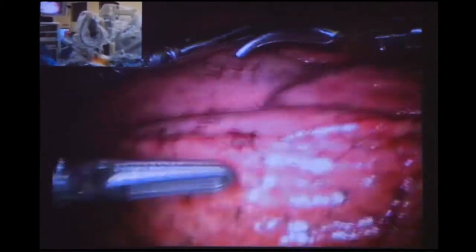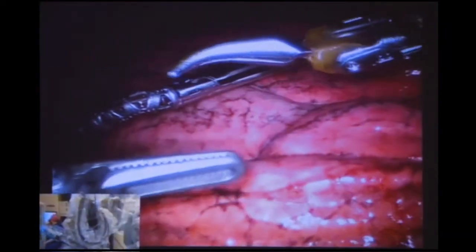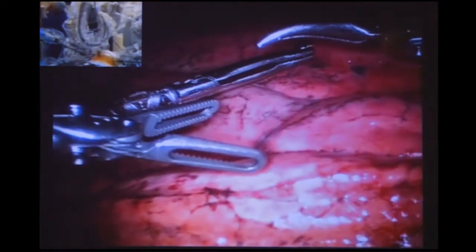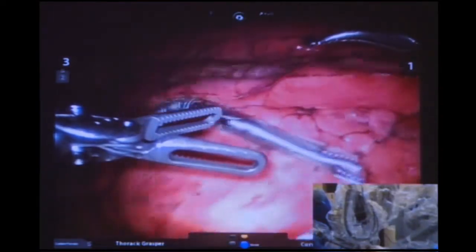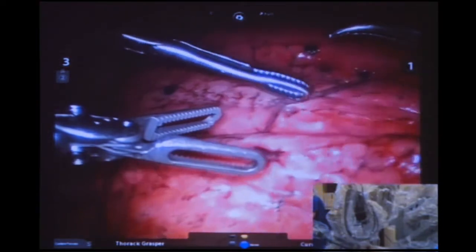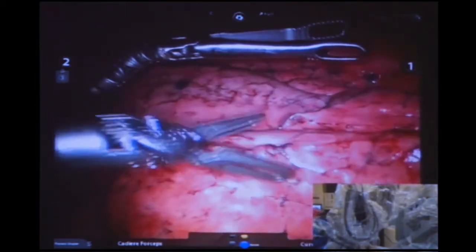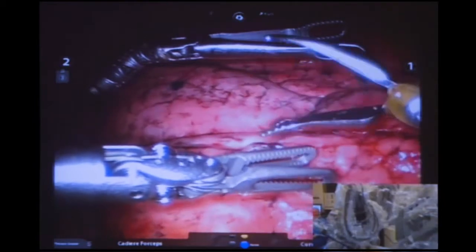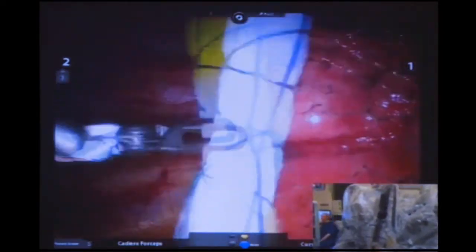Let me show you the instruments. In port three we've got the lung grasper — it's a quite delicate, small instrument, really good for gently pushing the lung away. You can either push or grasp very gently and it doesn't cause much damage. We've then got the cadier, another gentle instrument. And then we've got this curved bipolar, which I can use to give energy, dissect, and get around vessels very nicely.